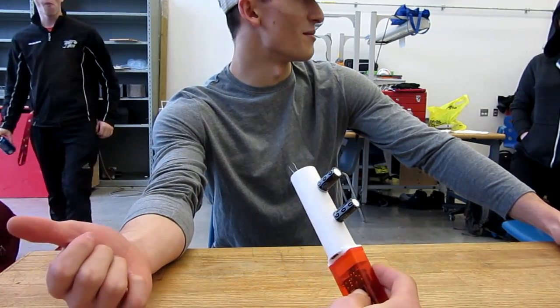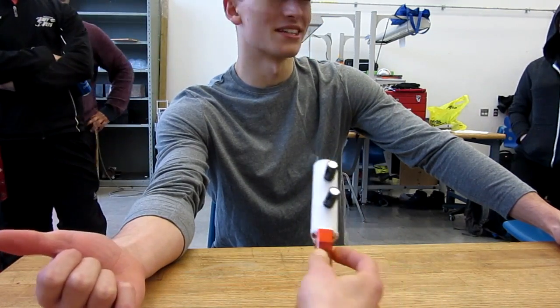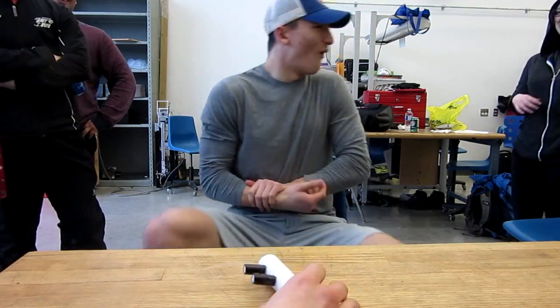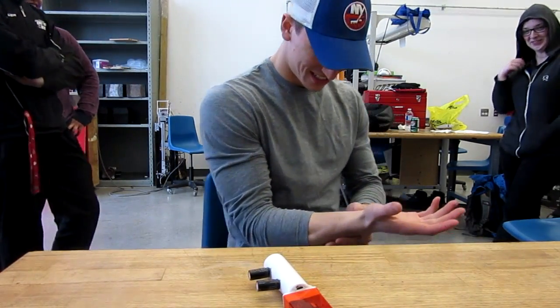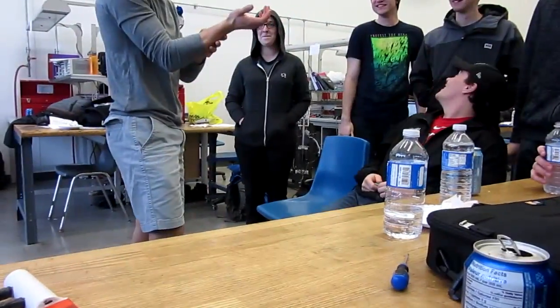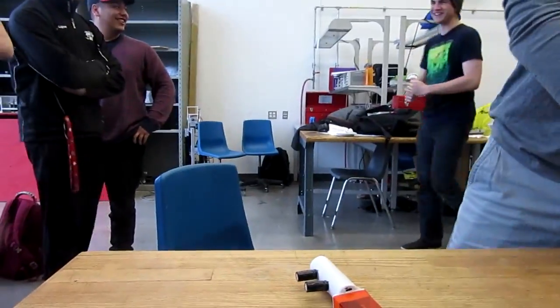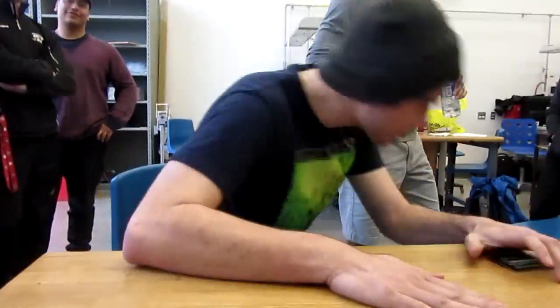Ready? Holy — I'm actually scared. Alright, here we go. Oh! That actually stings! Wow, that actually stings. How bad? I got a couple of those marks there. All right, all right, all right.